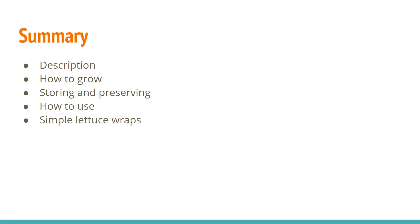Summary of today — again like always — it's a description of what it is, how to grow lettuce, how to store and preserve it, how to use it, and a recipe.